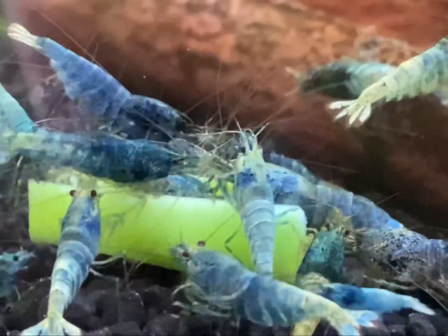I also feed fresh and/or blanched vegetables like green beans, cucumber — I serve that fresh for everybody — and red peppers. It's all good.